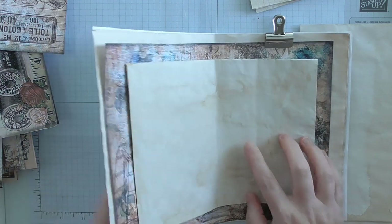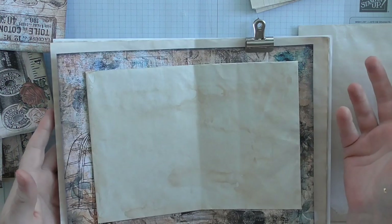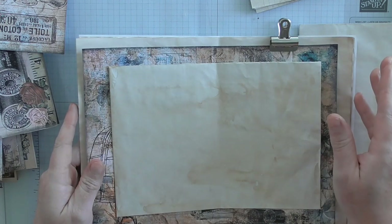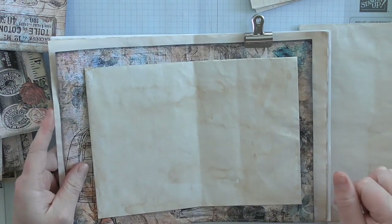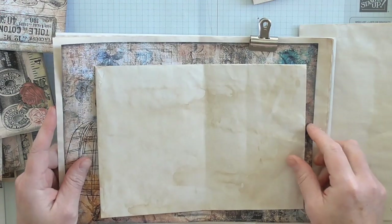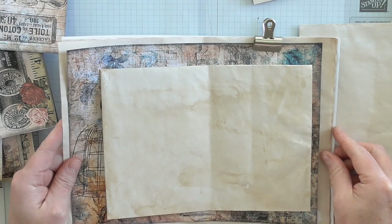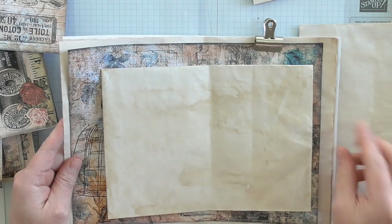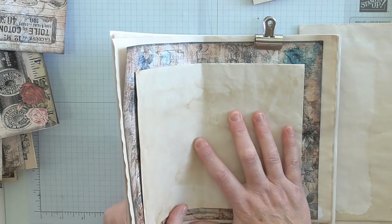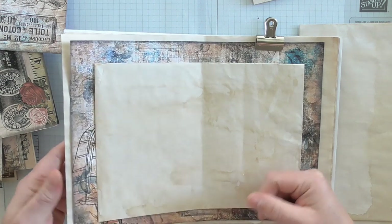What I do then is — it doesn't matter if it's not all cut to size just yet — because you might change your mind on some things, you might add lace to some things. So cut your pages last. Because once you've cut them, you can't make them bigger — but if they're bigger, you can make them smaller. Just think about it before you start cutting everything to one uniform size.